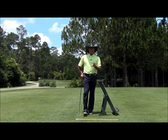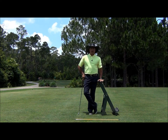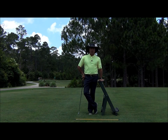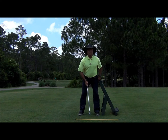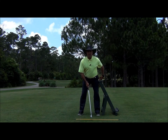So if we want to create maximum power, here's a great drill that you can do anywhere — at home, the office, on the range. I've got a bag stand here to demonstrate, but you can use a desk, a table, a chair, something about hip high. What I want you to do to start with is set up to an imaginary golf ball, and just be touching the object with your left thigh.